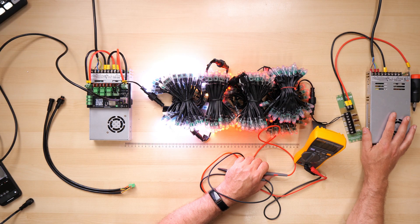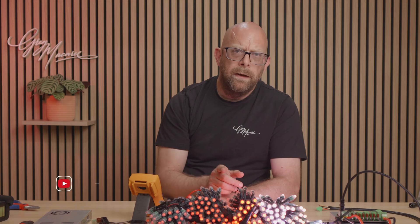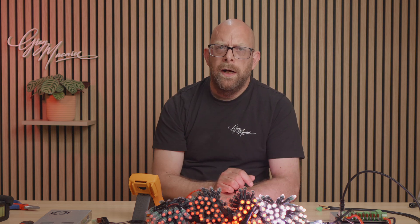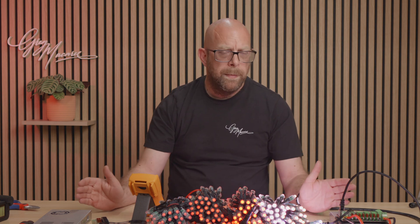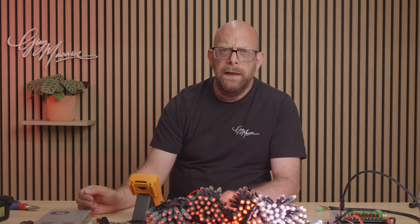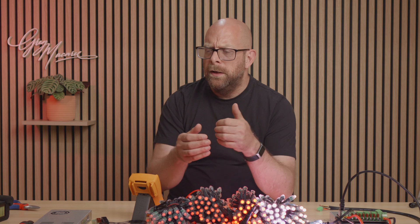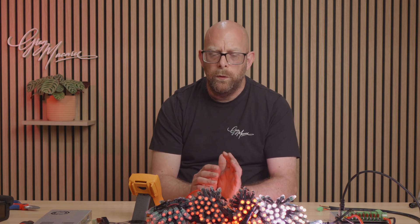Can we simply connect a second PSU to the end of our pixel string and run it from that end? Well, we can, but there are a couple of caveats. The first is that these power supplies are designed to be used on their own. They are not designed to run in parallel where two power supplies are feeding the same output — i.e. the pixels — because internally they are monitoring and regulating the output to maintain 5 volts. If more than one device is outputting 5 volts and they're trying to work together, they're going to argue with each other and it's going to end up in something going bang.